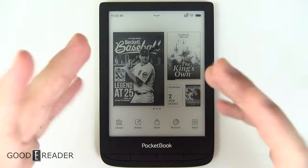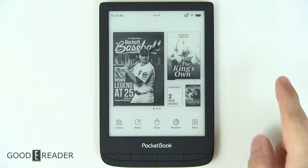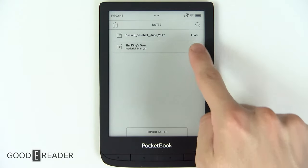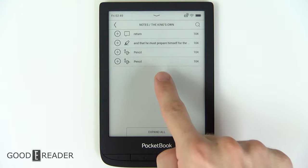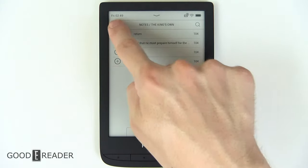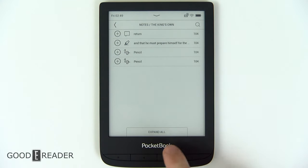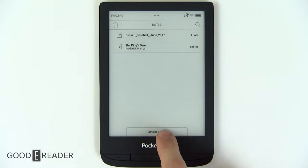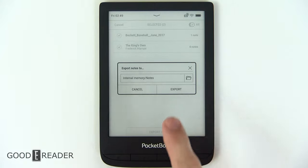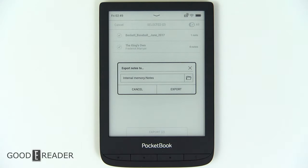Once you've made scribbles on your PDFs, ebooks, and so on, you can click on notes and see all of the scribbles and notes you've actually made. You can click on them and see highlights, scribbles, and long-press notes from books. You can expand them or export all your notes — choose all and click export, and it goes to internal memory, where you can drag and drop it to your computer or email it. It's a very nice feature that not a lot of devices allow.